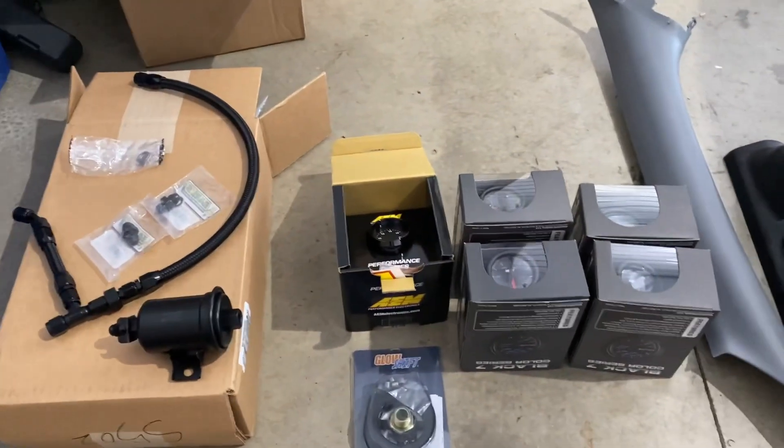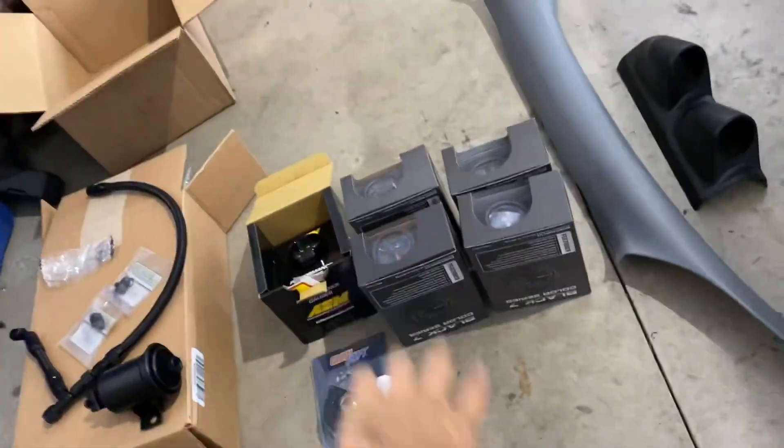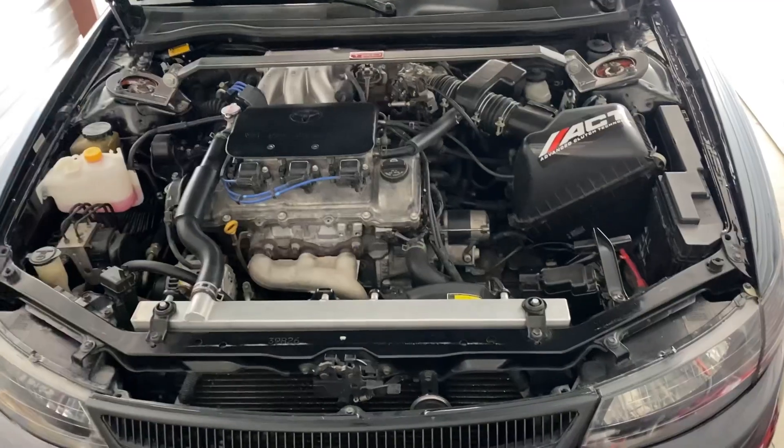All right, what's good y'all. As you guys can tell, I've got some goodies here. Before I get into what's going on, if you look under the hood you may notice there is no snail under there yet.